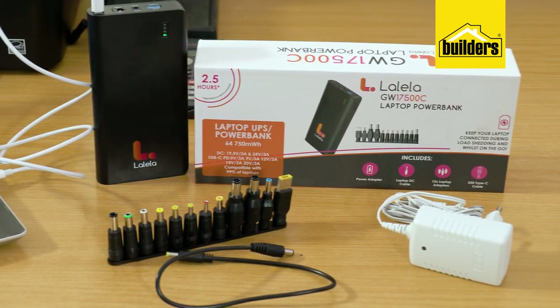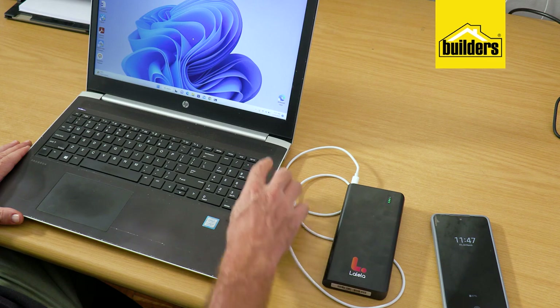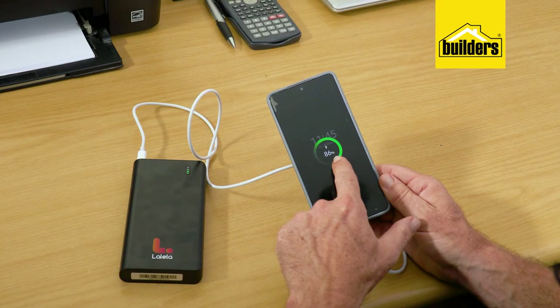If you also need to keep your laptop going during load shedding, be sure to check out the Lalela Portable Laptop Power Bank. It's designed for laptops and can of course charge mobile phones as well.